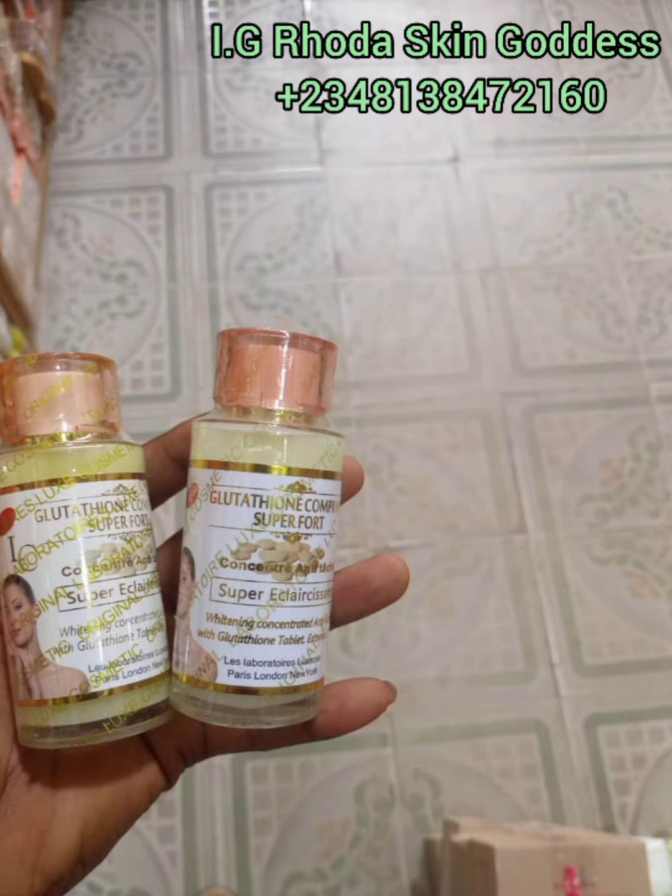Very soon I'll be showing you the original versus the fake so when you're getting it, you know you get what you actually want and not the fake. I also advise that you add fragrance into whatever you mix this concentrate into. And when adding fragrance, please buy original quality fragrance.